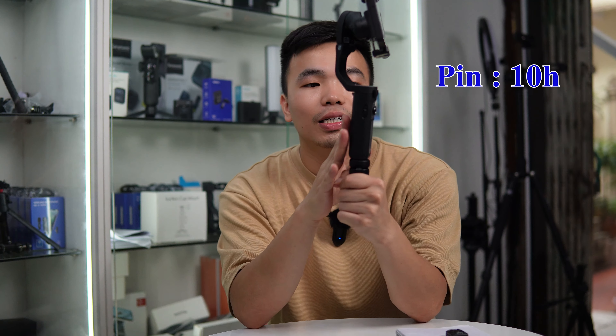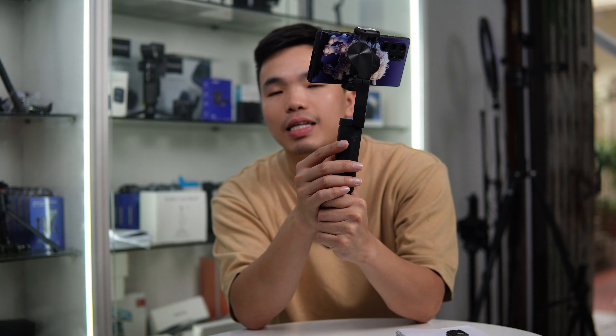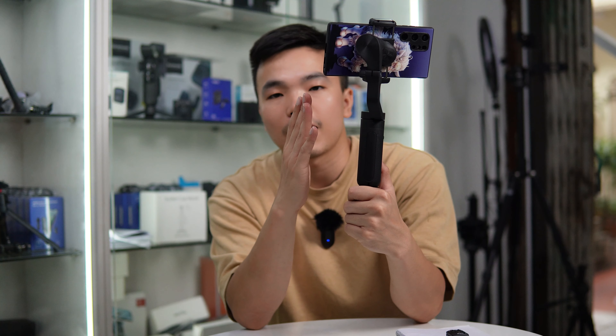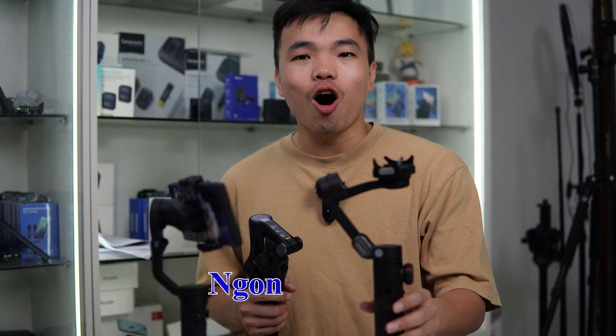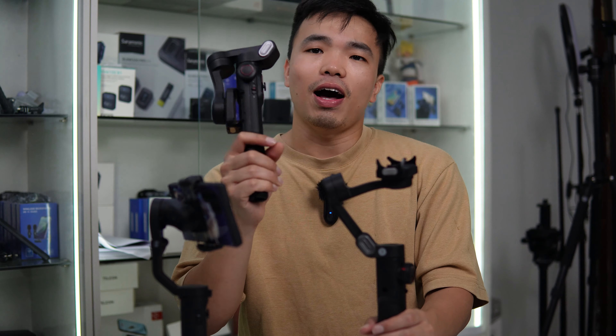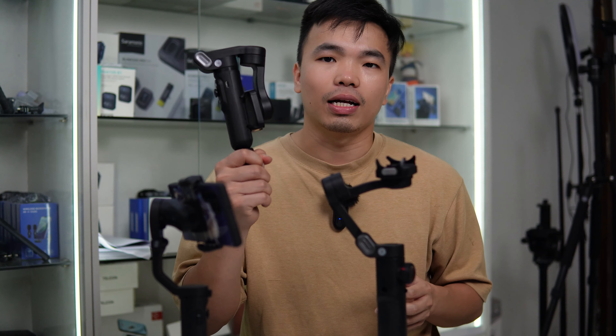Về thiết kế và hình dáng của Hohem iSteady X2 thì khá là nhỏ gọn hơn chiếc Smart X Pro cũng như Smart XE một chút. Ưu điểm của việc nhỏ gọn là cho cảm giác cầm lọt trong lòng bàn tay hơn, cũng như khi thao tác nhẹ nhàng hơn. Tuy nhiên việc nhỏ gọn cũng làm cho chiếc Hohem iSteady X2 này có cảm giác mong manh hơn một chút. Tải trọng theo nhà sản xuất công bố là 280g, nhưng thực tế mình thấy nó cũng tương đương những dòng Smart XE hoặc Smart X Air, thậm chí cân yếu hơn Smart X Pro. Thời lượng pin lên đến 10 giờ, khá là ok.